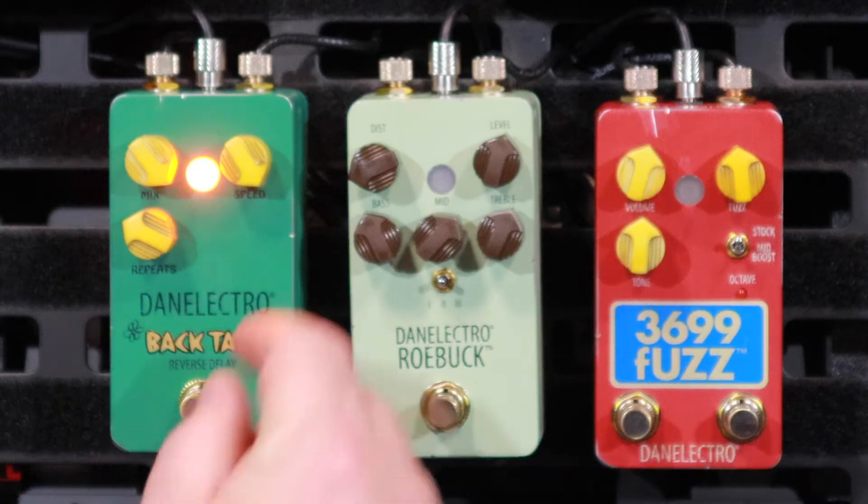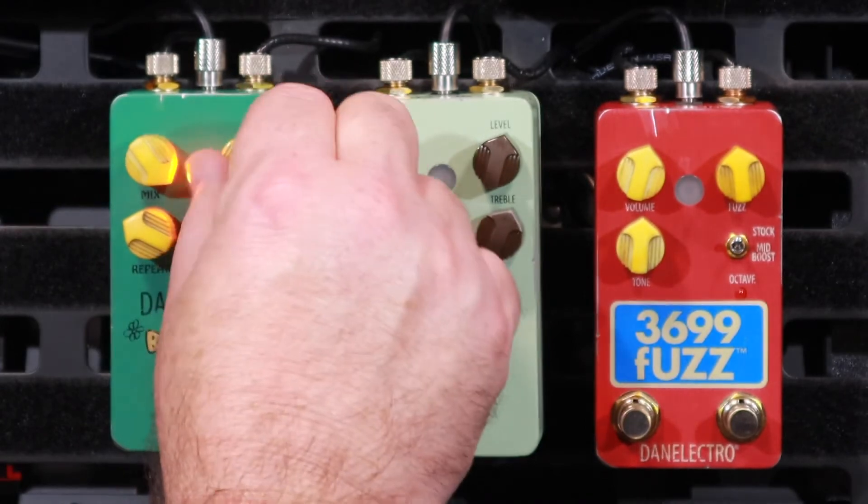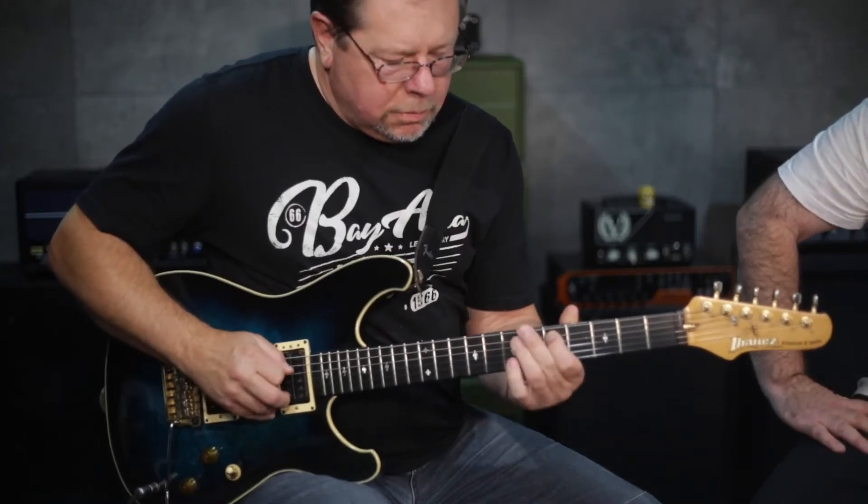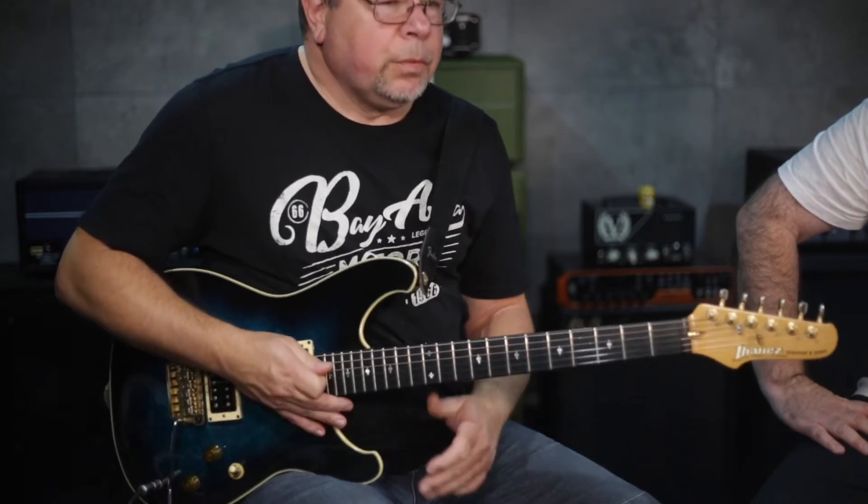How about really fast licks? Let's see. Got a tiny bit confused, but it's okay. See what happens if you turn the speed down a bit. Well, that's as long as it goes. I mentioned the speed back, so it's faster.